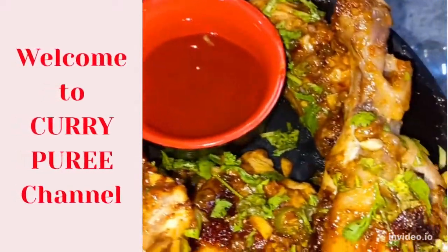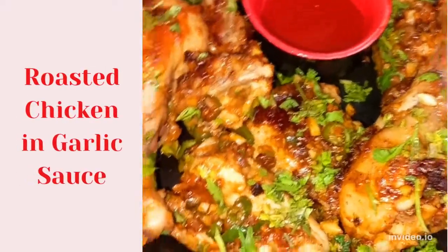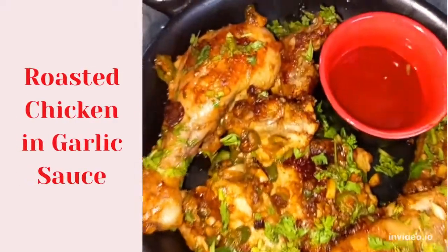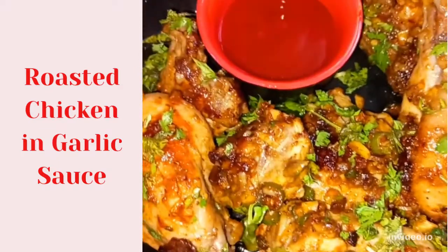Hi friends! How are you? Welcome to my channel Currypurey. Today we are going to make a very simple snack of chicken. It is very tasty and it will feel like we ordered from a restaurant. Let's start with a very delicious recipe.